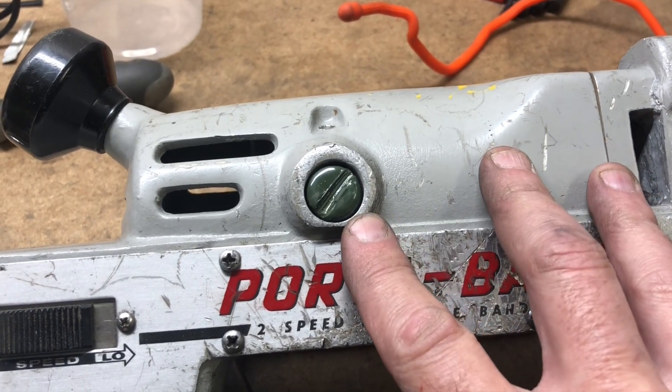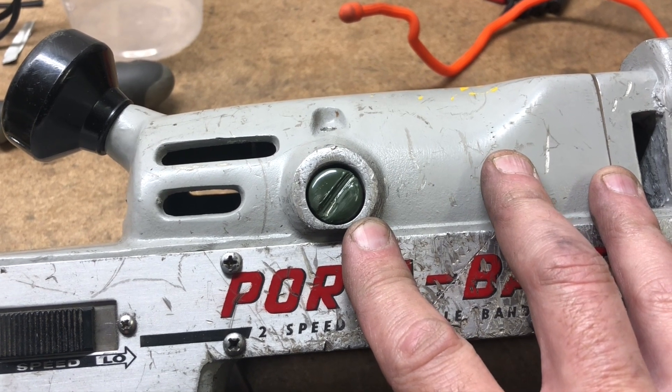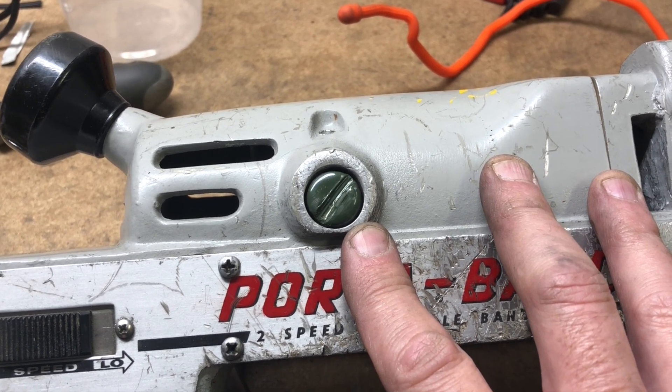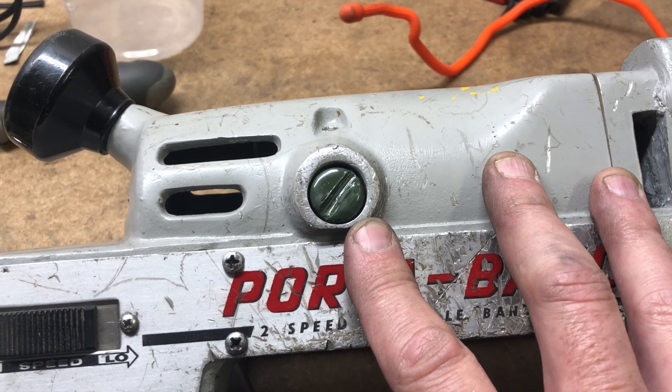I broke a brush cap on my Rockwell Porta Band and I couldn't find a new one, so I had to make one. I made it out of brass and powder coat. I'll show you how I did it.